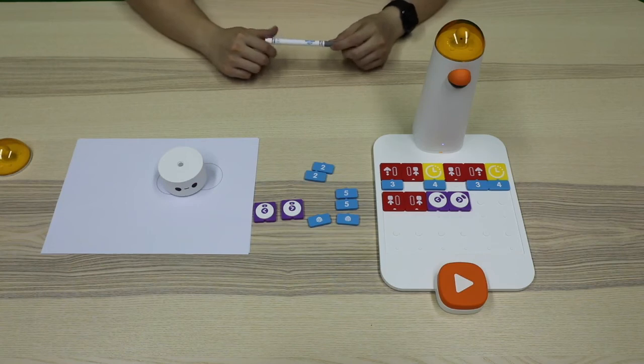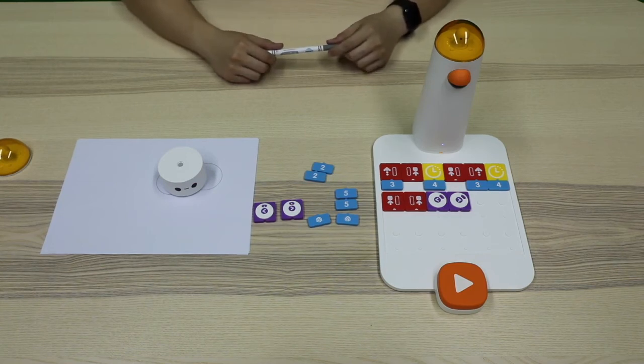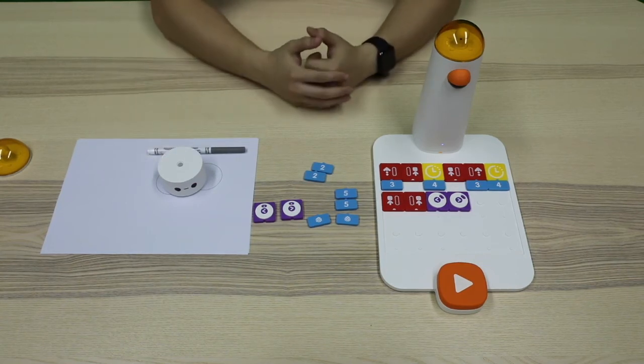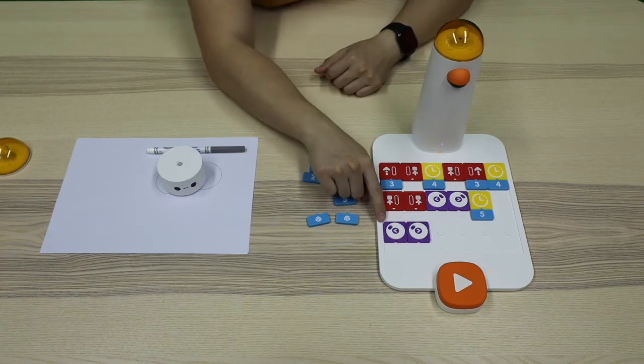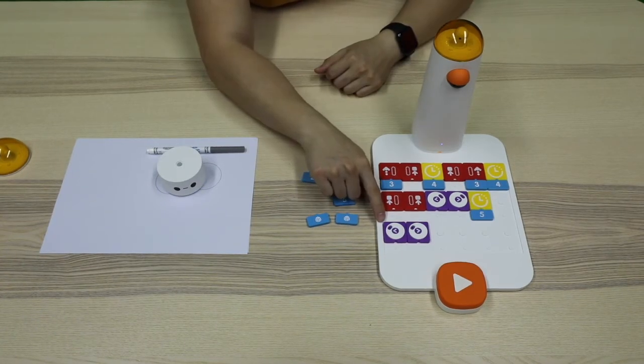Look! Matata Bolt's eyes are shining. But we have a little problem — Matata Bolt's eyes are continuing shining, which soars its eyes. So we can use the waiting block to maintain the state for several seconds and then use the two LED color blocks, rotate the disc to the black dot, and finally put it at the end of our program. Just like the stop left wheel motion block and stop right wheel motion block, which helps Matata Bolt to stop a certain state.